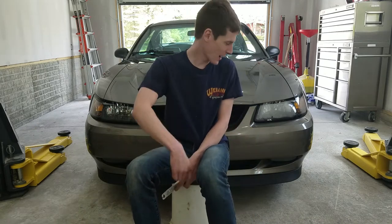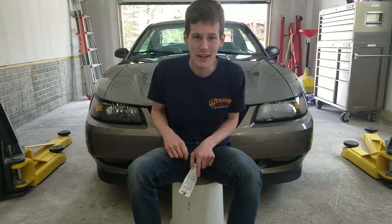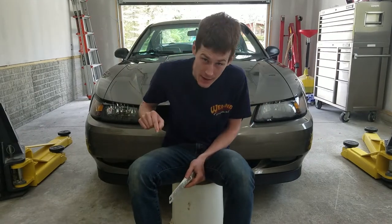On this episode of Repair Geek, how to go from this to this with nothing more than silicone, glass cleaner, and some of your time.